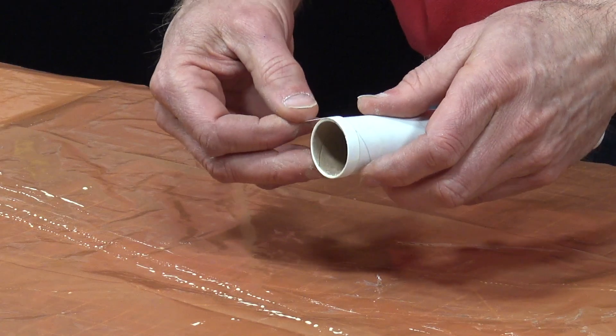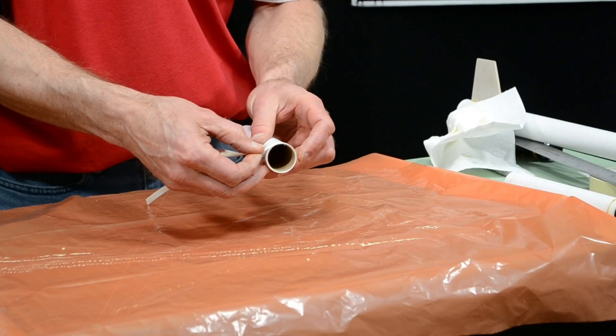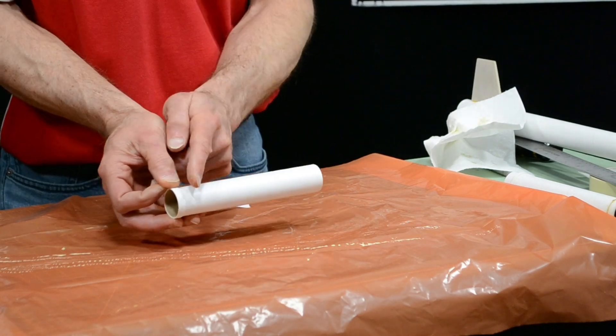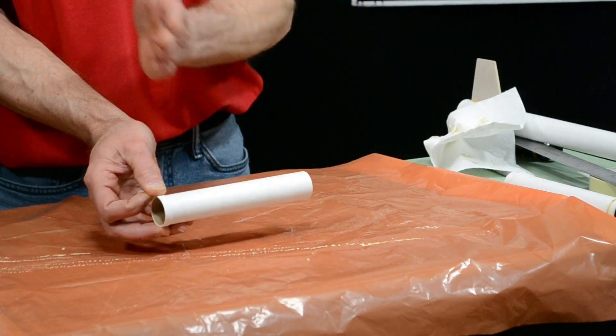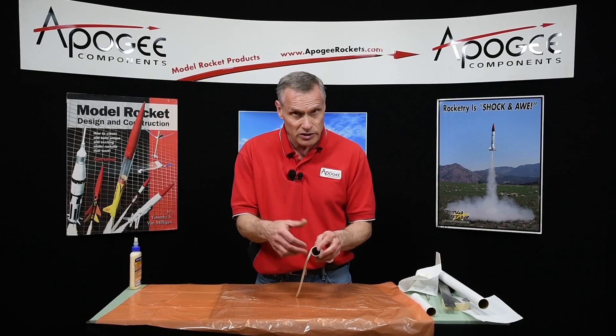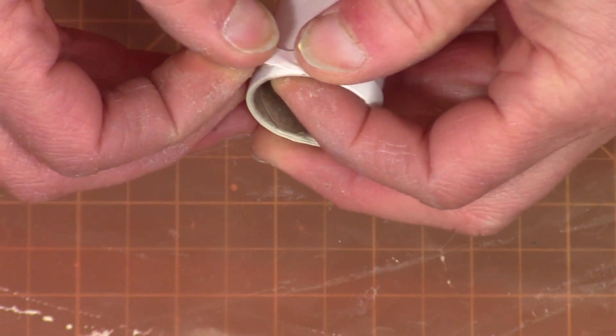In fact, these rings are actually stronger than commercial rings because the glue is stronger. Commercial rings are cut from a wound tube, and the glue used on those tubes isn't as strong as this wood glue. So you're actually going to have a stronger ring.